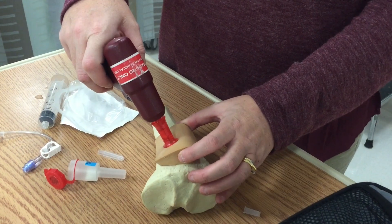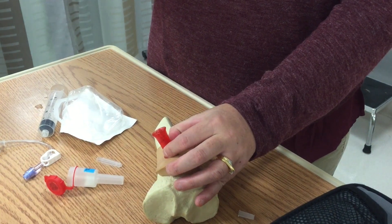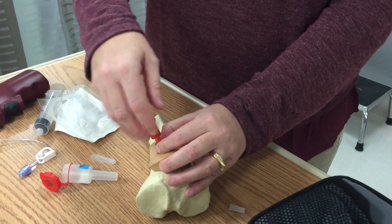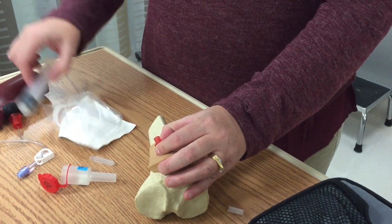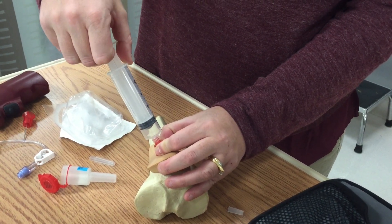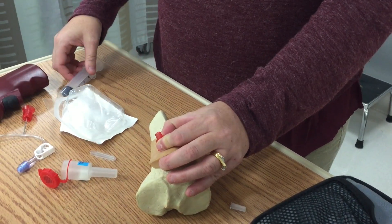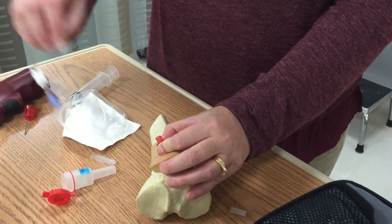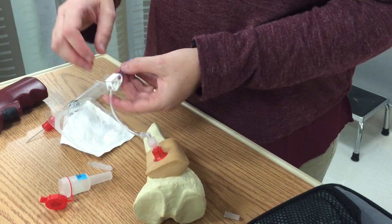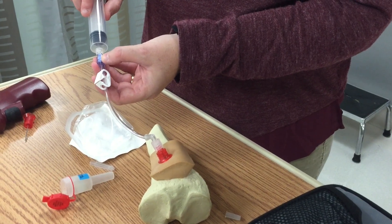At the point that your IO needle is secure, you will remove your drill and unscrew the top cap. You may attach a syringe to the top and aspirate as a way to check that you're in the bone marrow and that your needle is properly placed. You may also attach this to an IV setup, which is included in the kit, and then you may use this to run fluids, to draw blood, to draw bone marrow, or to give medications.